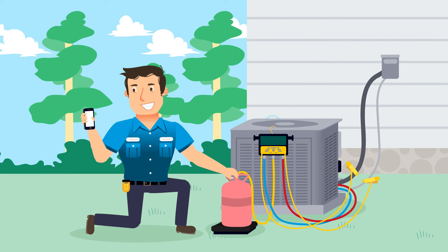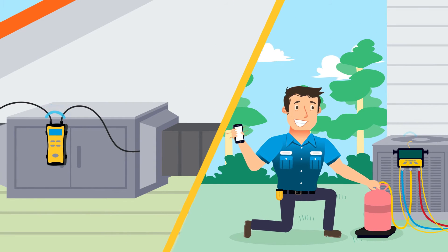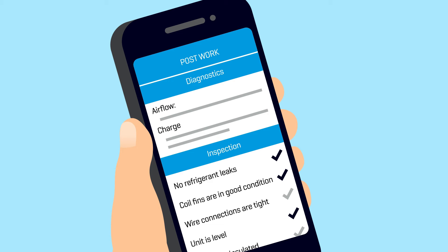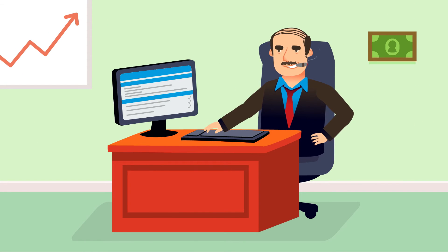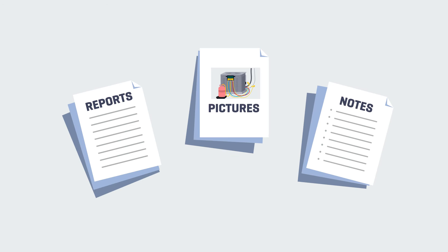You can then make any adjustments based on the live measurements you're getting from both inside and out. Once the job is done, you'll have access to detailed reports you can share with the customer or send back to headquarters. All of this info is stored in the cloud, so you can access details from past jobs, like reports, pictures, and notes.